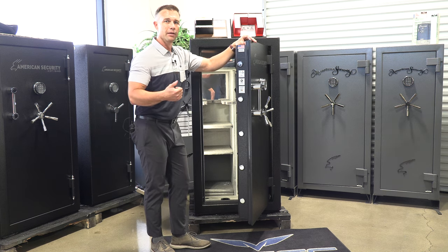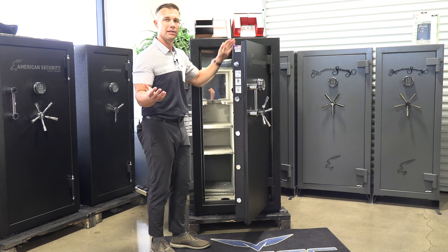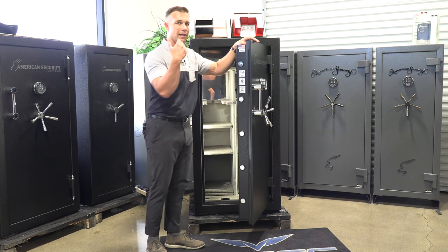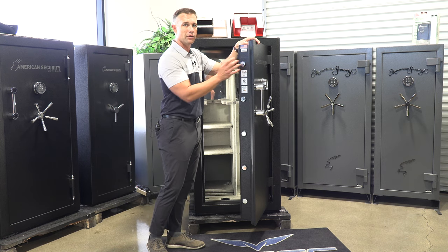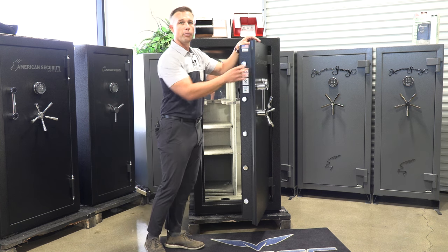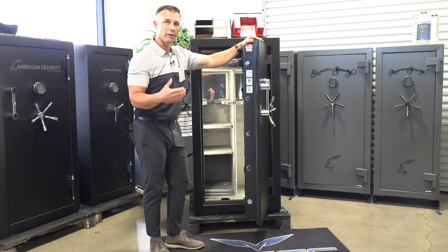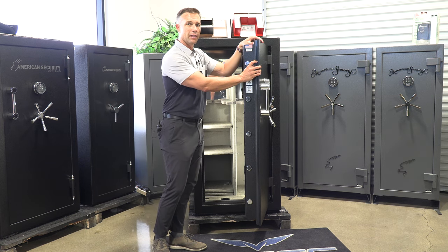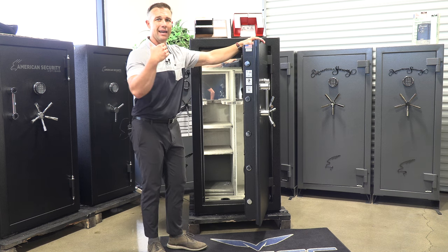They can use this dry light concrete fill because they're not just a gun safe manufacturer — they make all kinds of safes, and it's the same material they use in some of their high security and business safes. They're the only ones in the BFX and above category able to pour a concrete fill into a safe. Usually gun safes use gypsum X fire board, which is still good, but with the dry light fill that's how they get their two-hour fire rating, plus added security and weight.